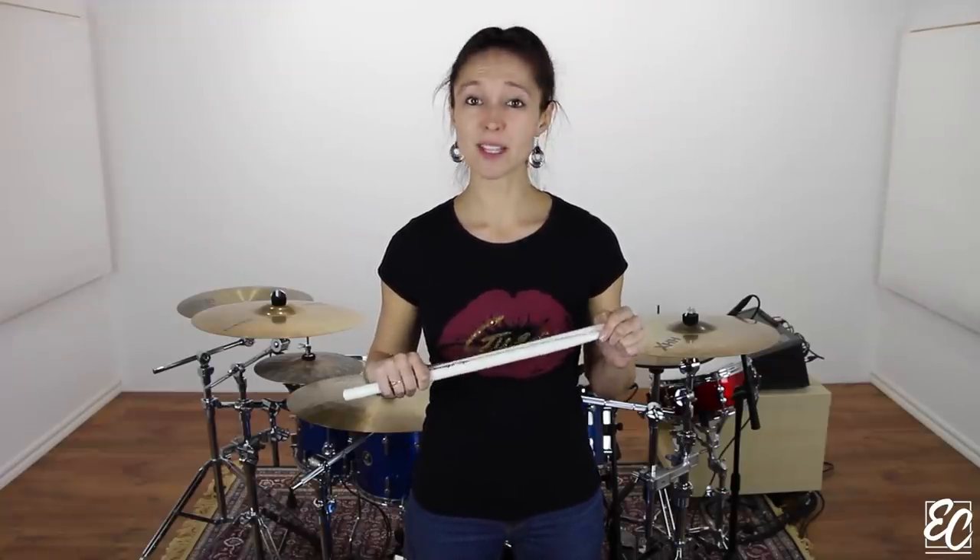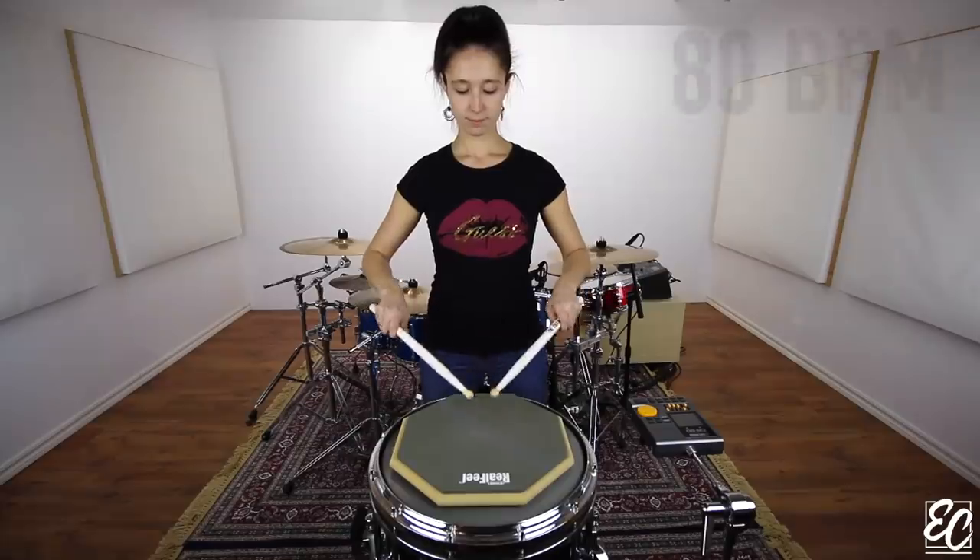Now, I will play the whole exercise for you at various tempos. That way, you will see the technical evolution.